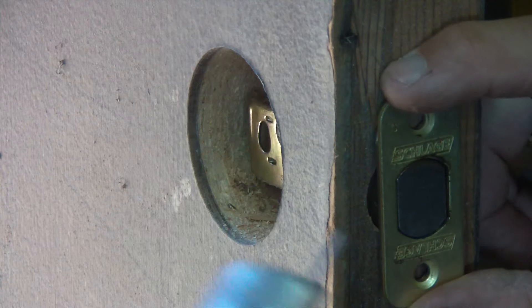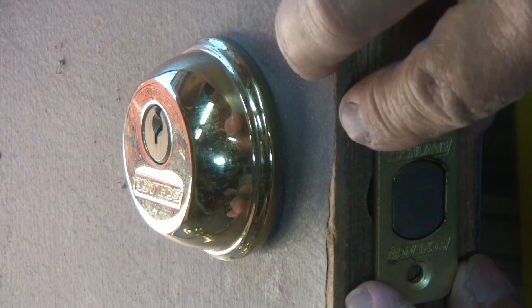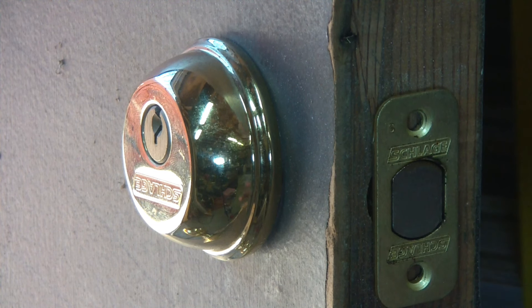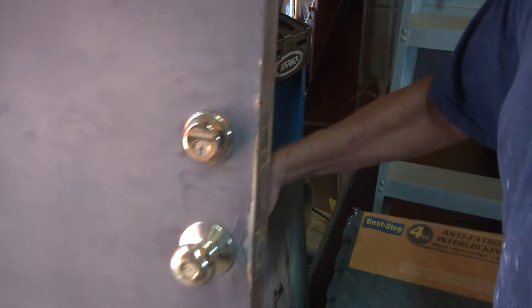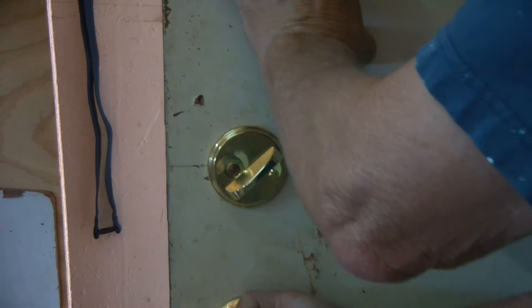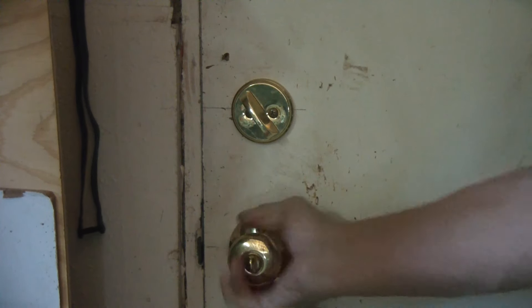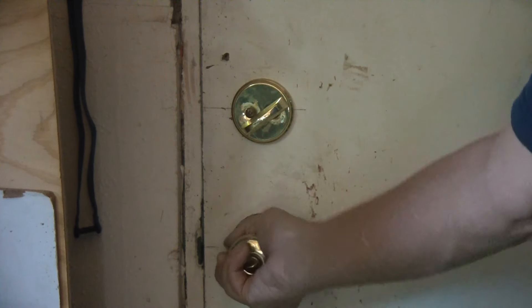Slide the deadbolt latch in there. Put this in there and that's good to go. All I have to do is get my chisel, mark this out, chisel it out so it insets, bolt it up, and I have a deadbolt in my shop now. There we go — now it's installed. My latch is installed. I'm good to go. Pretty easy, pretty simple. Now I have deadbolts on my doors in my shop.